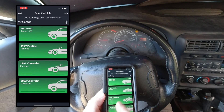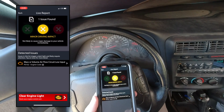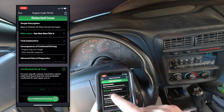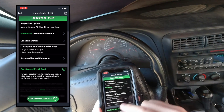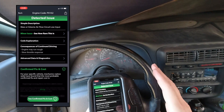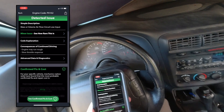I'm going to select my car. Here's the issue: Mass or volume air flow circuit low input. The code is P0102. I'm going to click on that for more information - simple description, mass or volume air flow circuit low input. It tells me the consequences of continued driving. This engine may run rough, which is exactly what has happened. As I'm accelerating I do have some hesitation - the engine does seem to run a little rough, almost like it's cutting out, like it's not getting enough fuel. The mass air flow system does dictate how much fuel goes to the engine, so that makes sense.